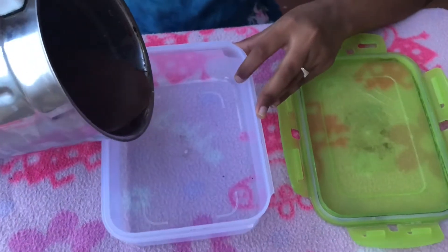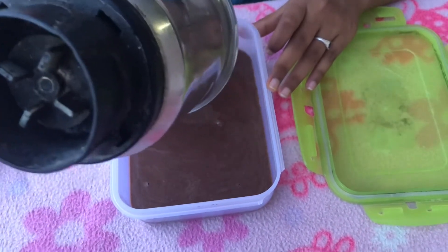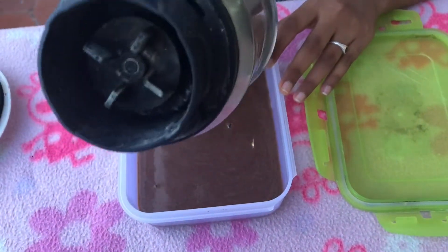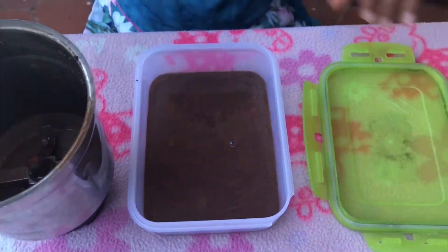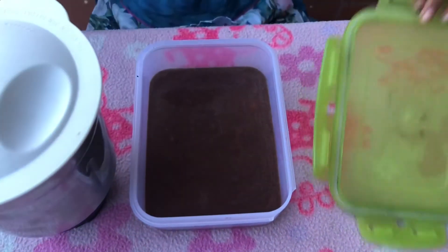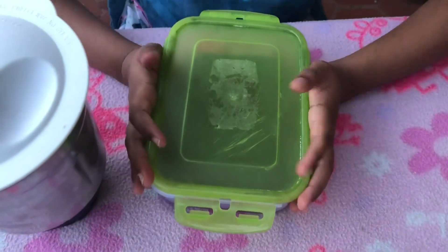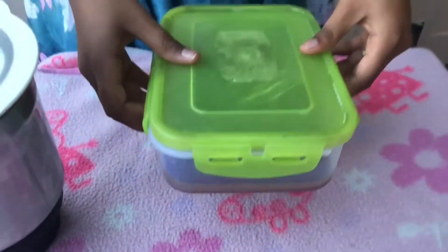Now we need to keep it in the freezer. Now the ice cream is ready, so we will transfer it to a serving bowl and taste it.